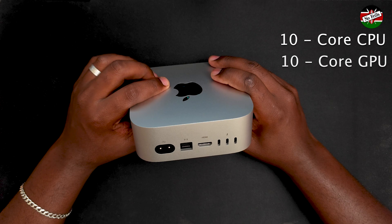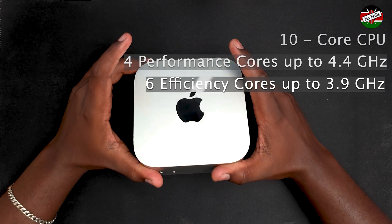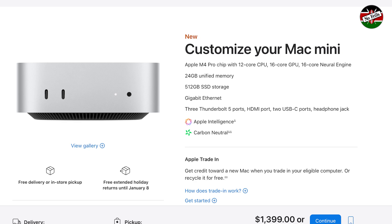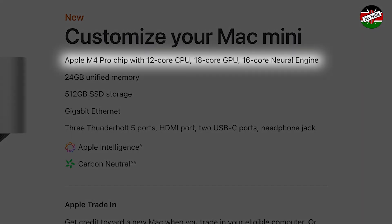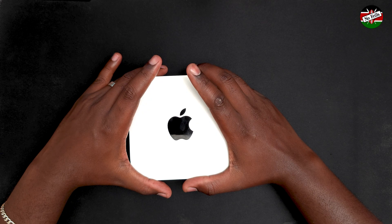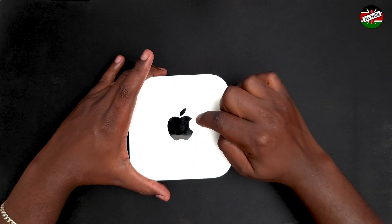This base model is powered by a 10-core CPU and 10-core GPU. The 10-core CPU is divided into four performance cores and six efficiency cores. Apple also sells a similarly sized M4 Pro Mac Mini with a minimum of 24 GB of RAM and 512 GB of storage. The M4 Pro base version retails for about $1,400 US and is powered by a 12-core CPU and 16-core GPU, divided into eight performance cores and four efficiency cores.